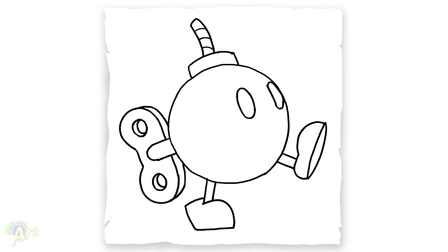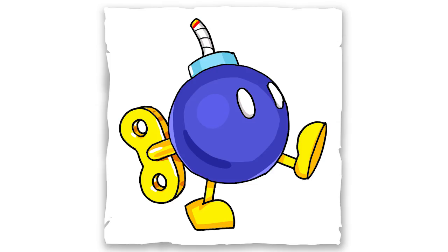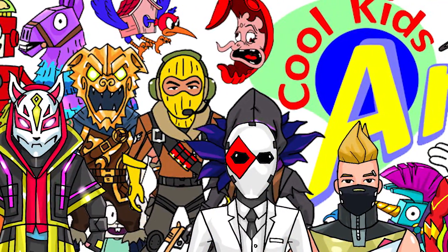So that is it for this Bob-omb character from Super Mario. Hope you guys like the way it turned out. If you do, please give me a thumbs up and I will see you next time.